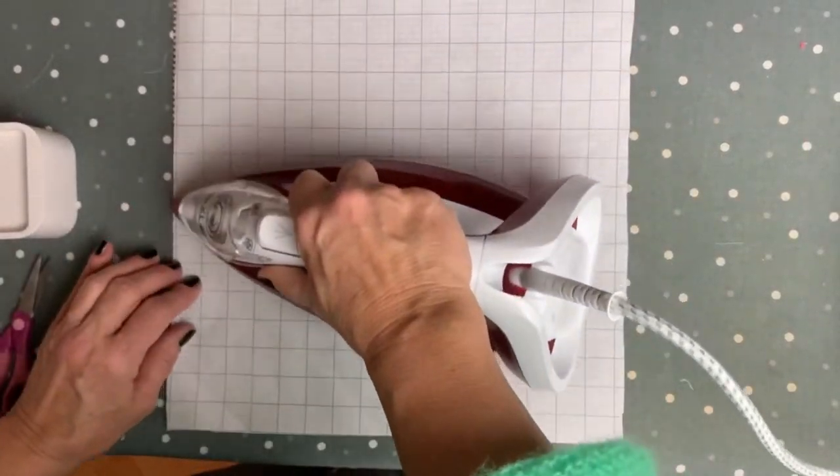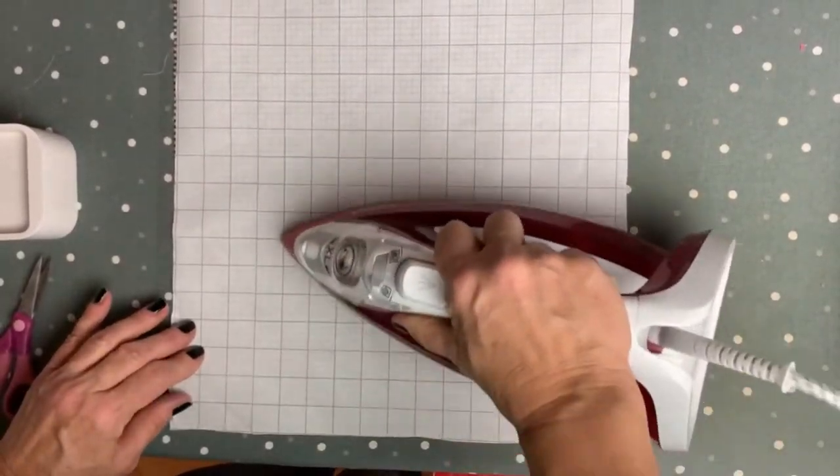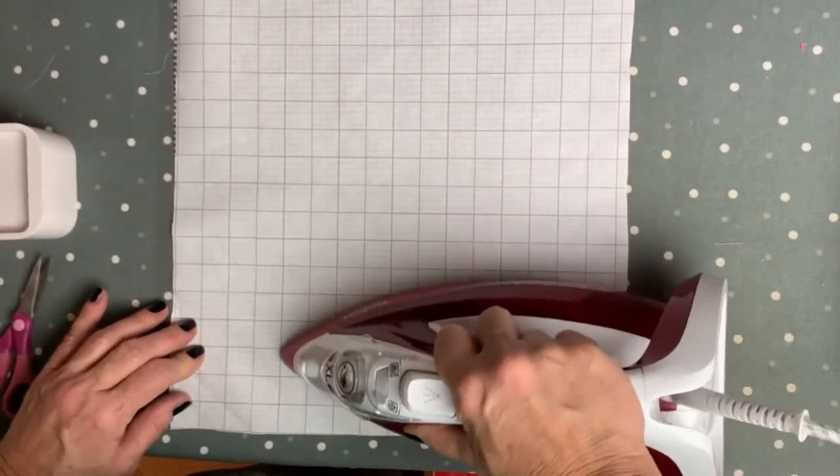Press it with your iron on medium heat, and that makes it actually stick to your fabric.